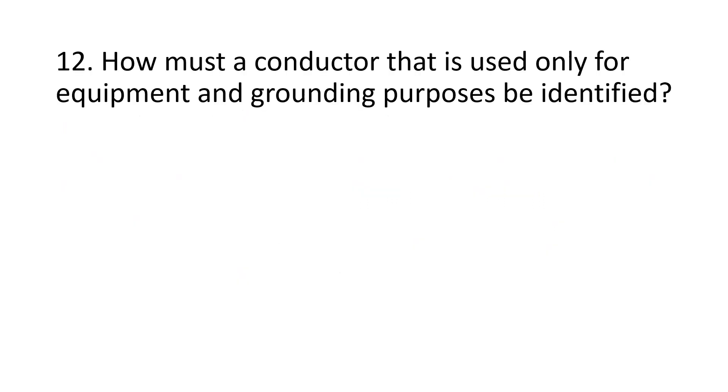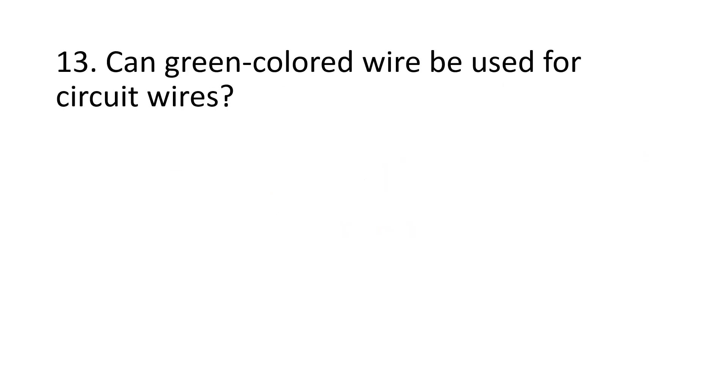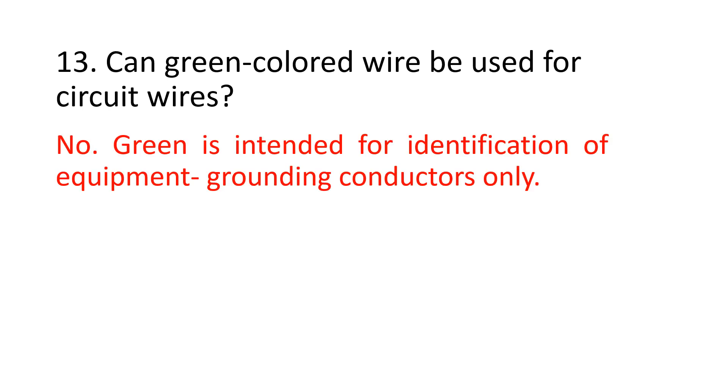Number 14. How must a conductor that is used only for equipment grounding purposes be identified? By the use of a green color, or green with one or more yellow stripes, or by being bare — only grounding conductors may be bare. Number 13. Can green colored wire be used for circuit wires? No. Green is intended for identification of equipment grounding conductors only.